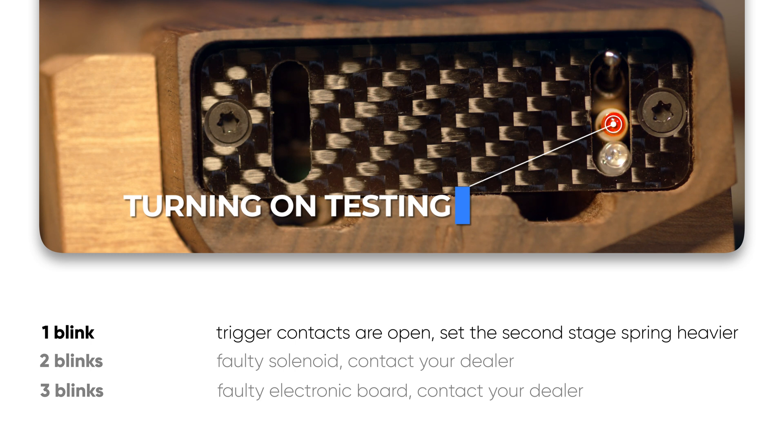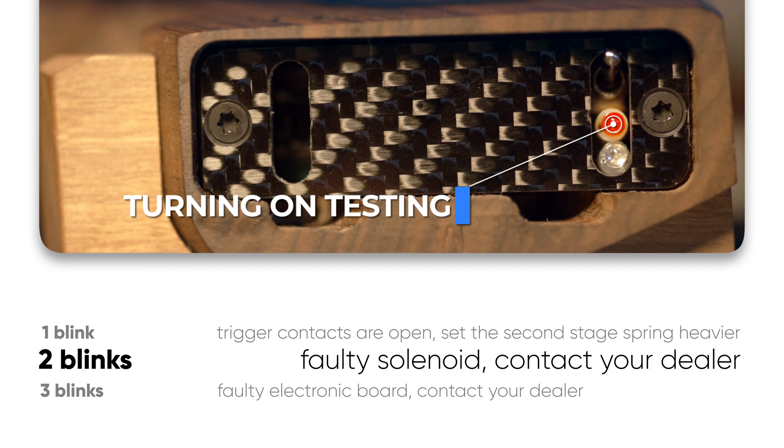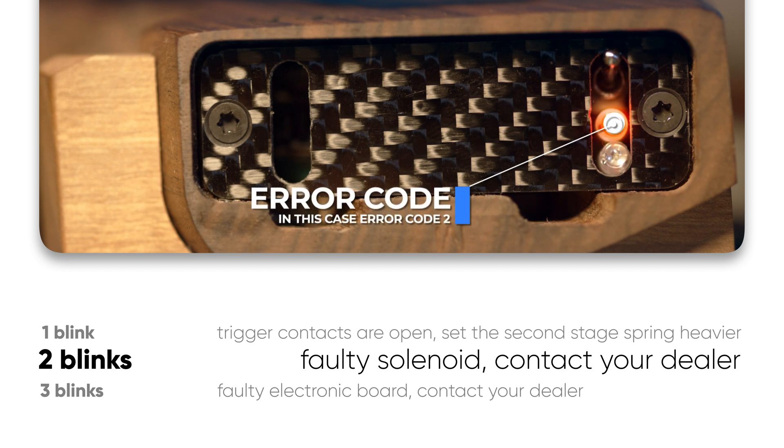One blink: trigger contacts are open — set the second stage spring heavy. Two blinks: faulty solenoid — contact your dealer.